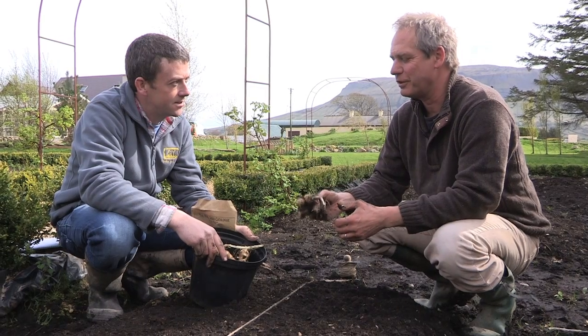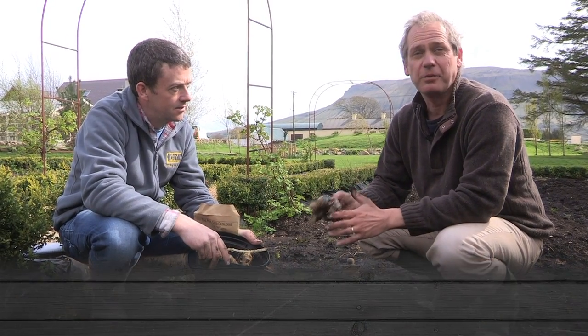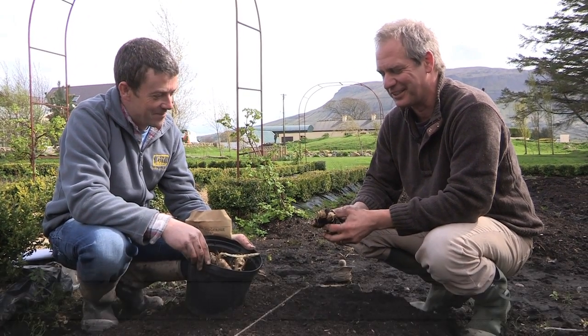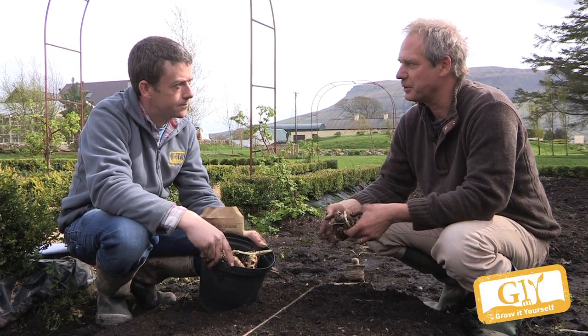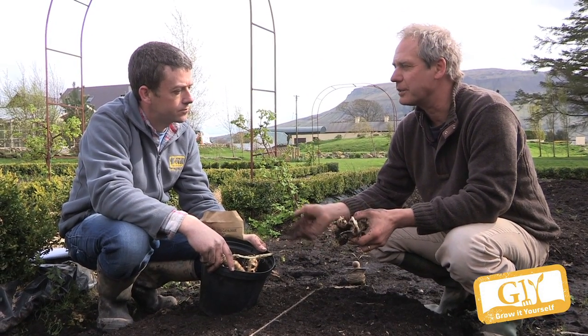Jerusalem artichokes — wonderful vegetable. You can't go wrong. If you fail to grow them, you should hang up your gardening gloves forever and retire to computers or something. Bang them in the ground, earth it up during the year, and then dig them out from late October onwards.